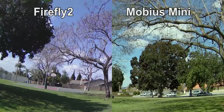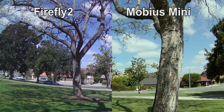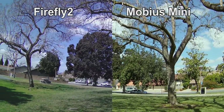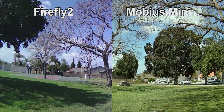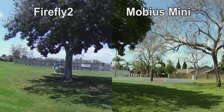Here's some side-by-side footage of the Firefly 2 next to the Mobius Mini. My Mobius Mini battery doesn't last more than about 30 seconds, so unfortunately this is the only side-by-side footage, but it gives you an idea of what something in a similar price range might look like. I'm not really sure if the Mobius Mini is still for sale, and I couldn't find any other comparable cameras in the $50 price range.